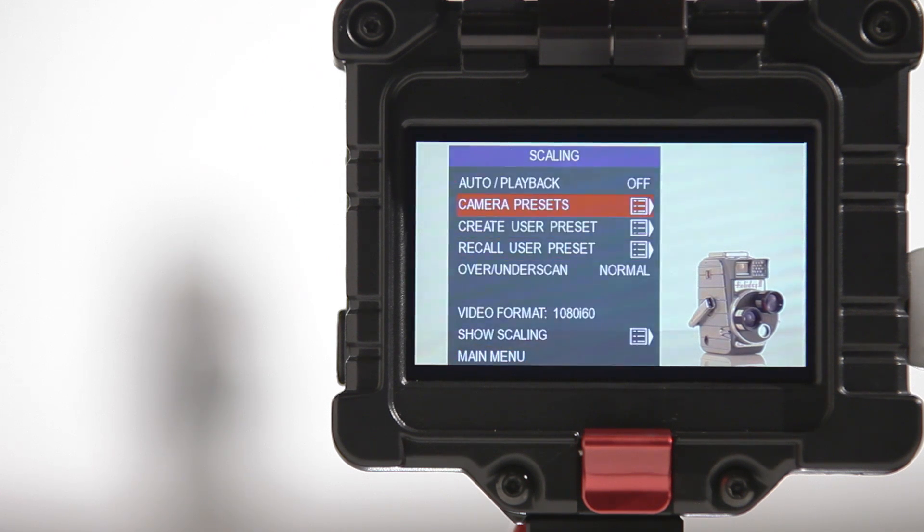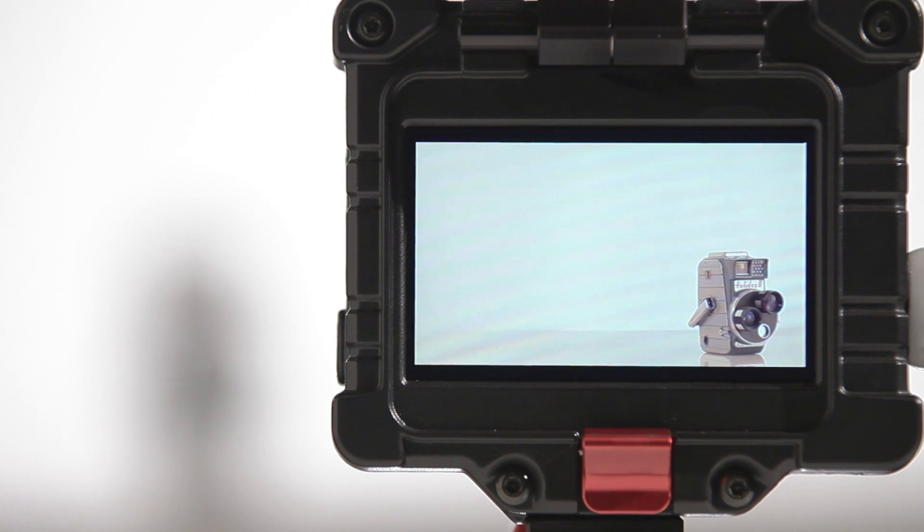But now each preset includes a professionally color-timed profile that matches that camera's own LCD screen. The firmware also comes with a new under-scan option that comes with three different levels.